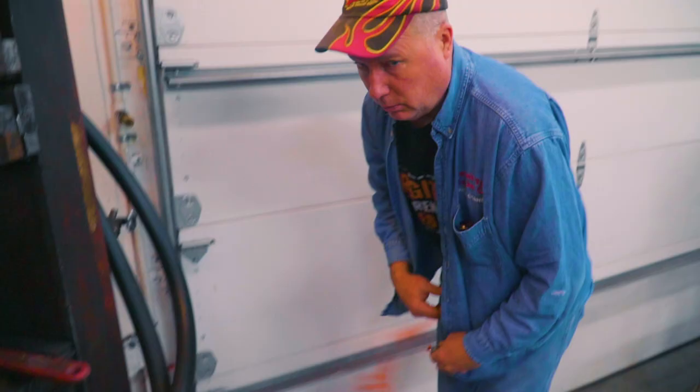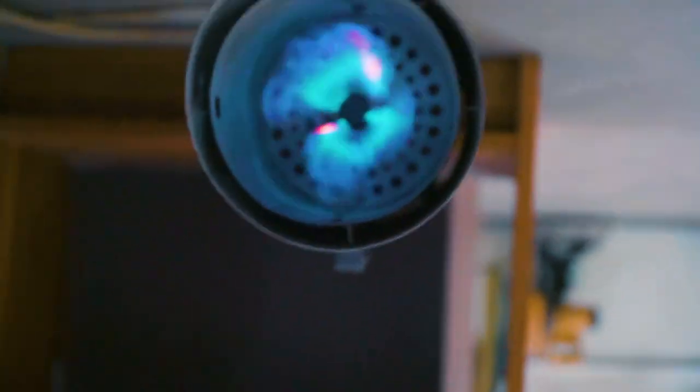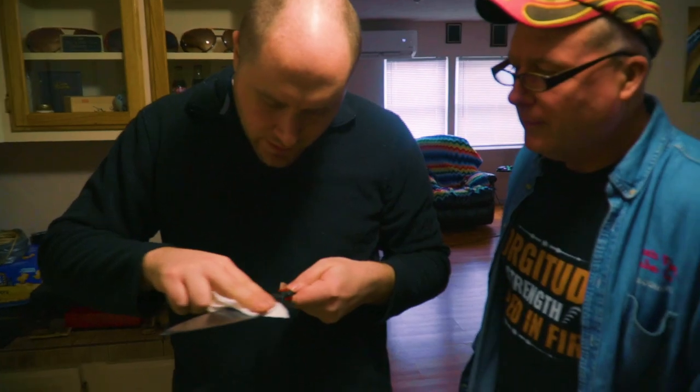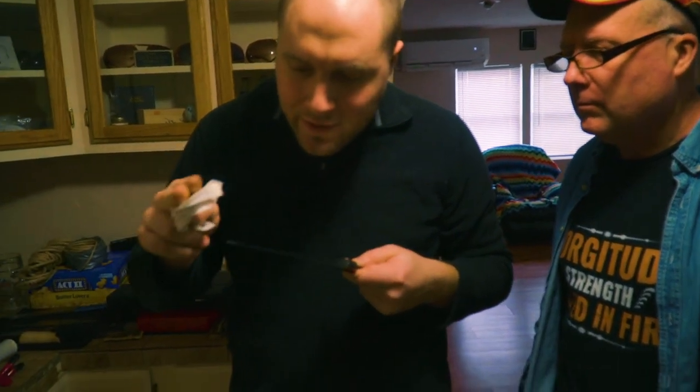We're going to buff it back off and start again. Kyle said there's not enough contrast. Too much heat is really bad. It's got the best of both worlds that I've been trying to get for 14 years and just starting to get it now. It started out being the worst and most troublesome and it ended up being the best.